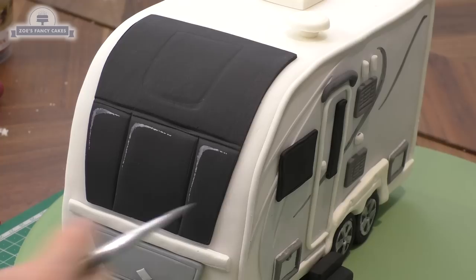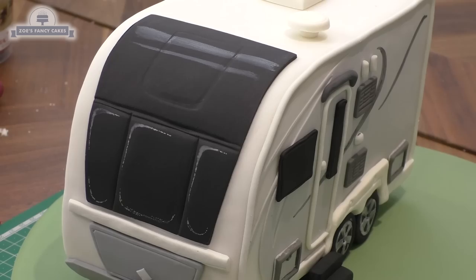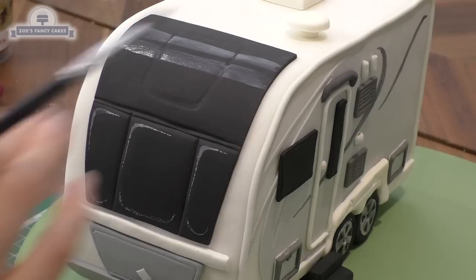A couple of blocks of black so it looks like a little step at the front. Let's just paint a little bit of reflection onto the window — just got white food color, we're going to paint just a little bit on kind of the same corner on each window, then a little bit along the bottom, and a couple of stripes across the top — not too obvious, just so it looks like light reflecting. Of course you can write the name of the caravan on the front if you like — my handwriting is not very neat so I'm going to leave it off this one.